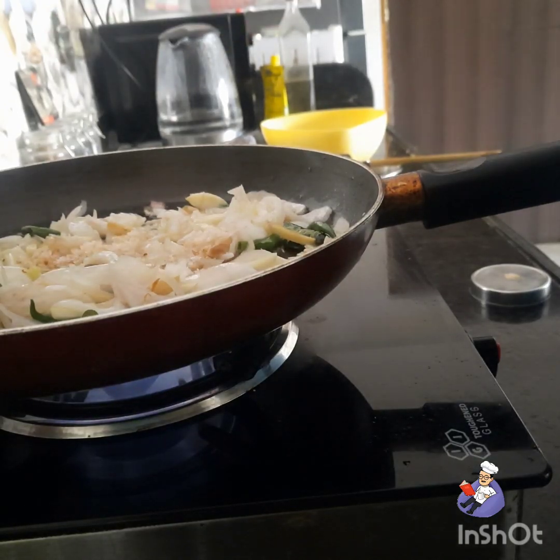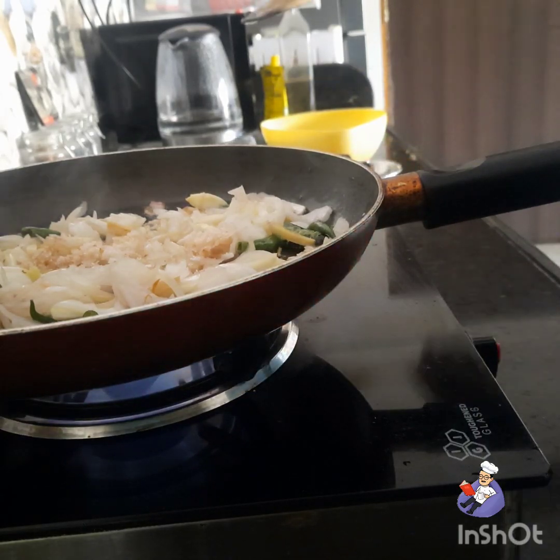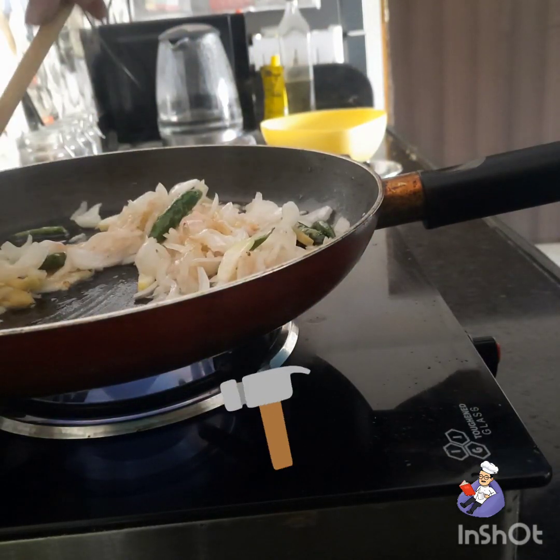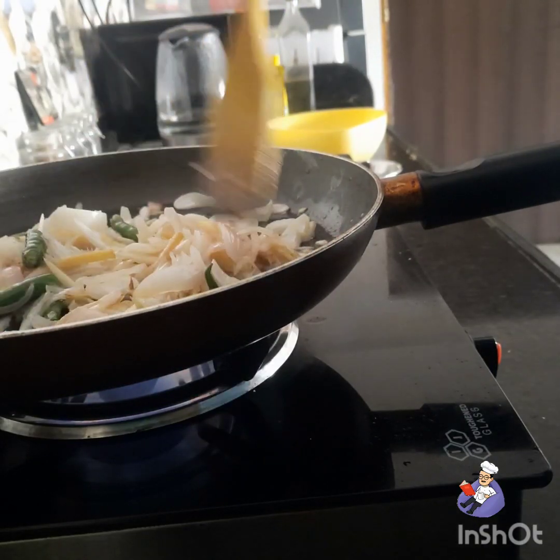I will put salt in now at this time. As you can see, the color has changed.